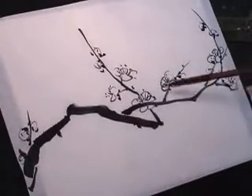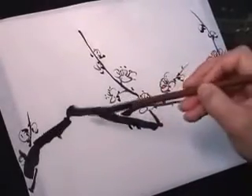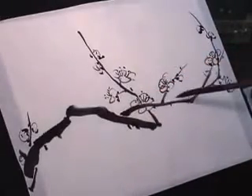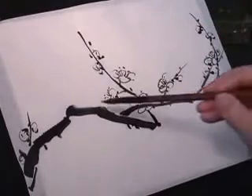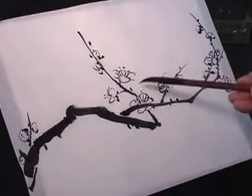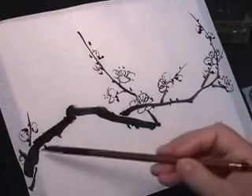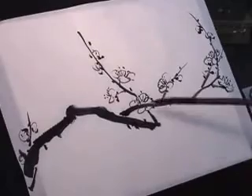Lastly, I usually put the moss dots, so we have lines and dots and circles in the composition. It could be dots or markings on the tree trunk.